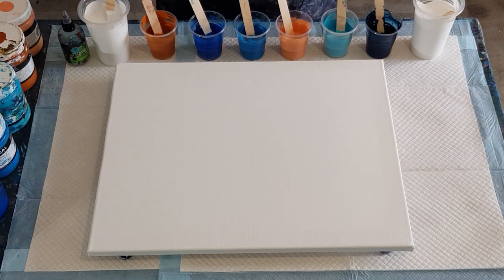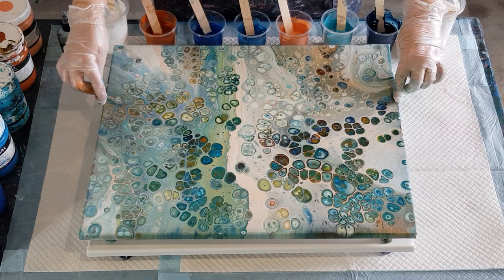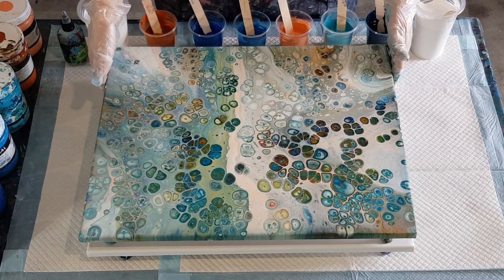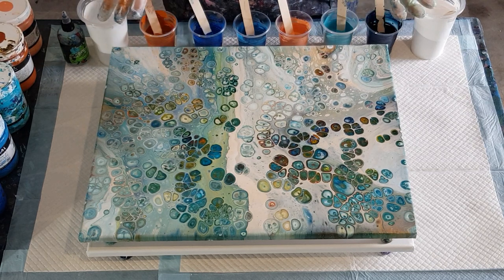G'day guys, welcome back! I put up a picture of a pour yesterday called Bejeweled - I'll show it to you, still wet because I only did it last night. It's just dry on the edges but the rest is still very wet - it'll take about five days to dry. I personally didn't really like it, but I thought I'd put it up anyway and everyone seemed to really like it, which I was really shocked about.